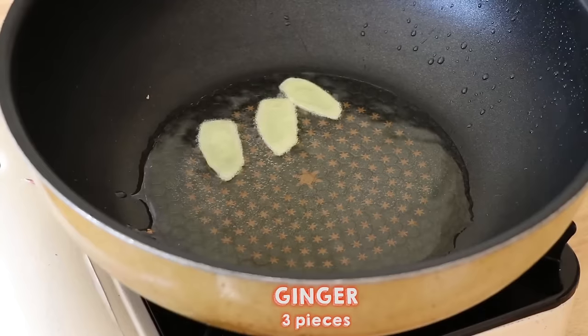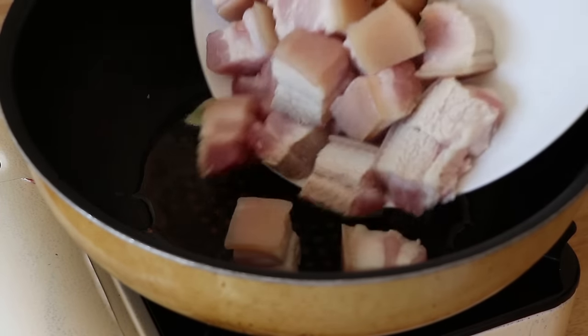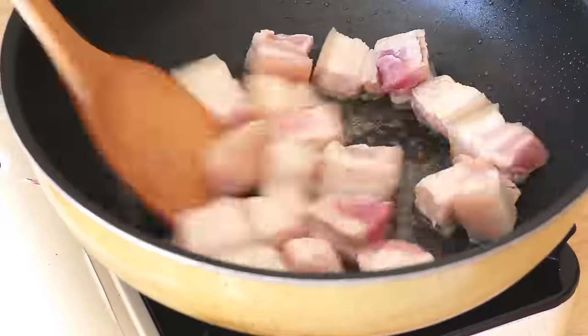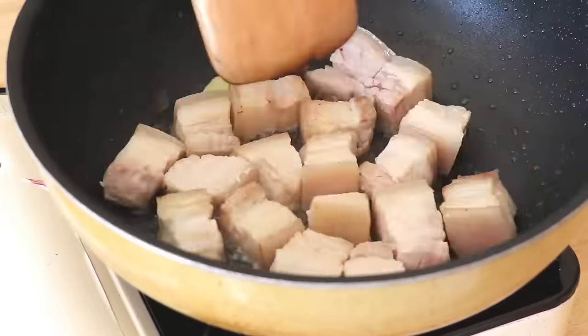In the same pan, we're going to add 3 pieces of ginger. Now add the pork belly, and we want to brown them just like this.